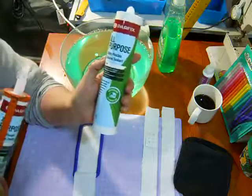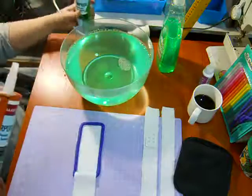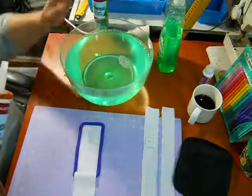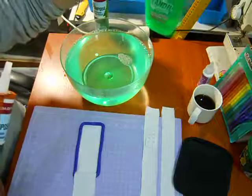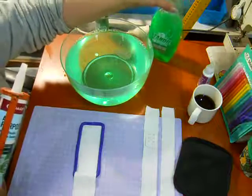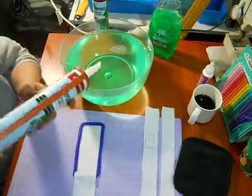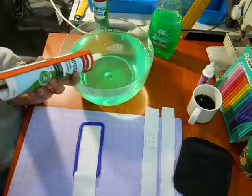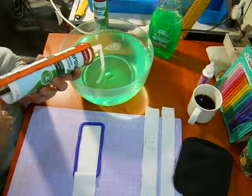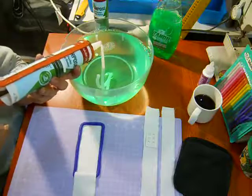You can get it at Home Depot, Bunnings, any hardware store — cheapest chips. I have a bowl of water that's got quite a lot of soap in it. You can't put too much soap; something about the soap and the silicone reacts and makes it very soft.